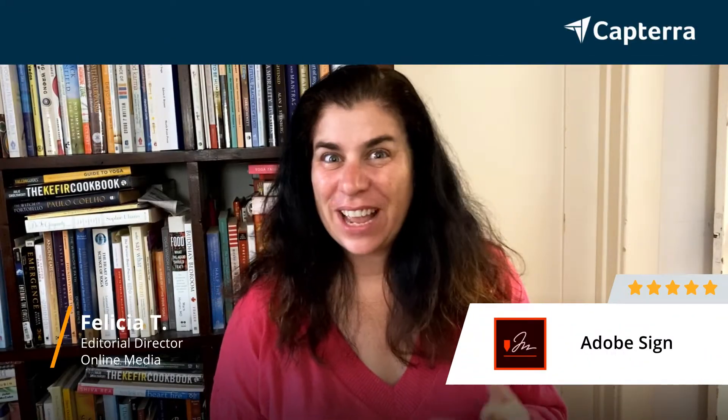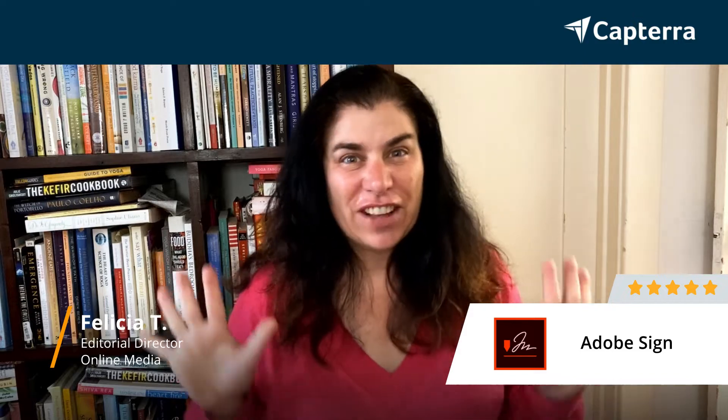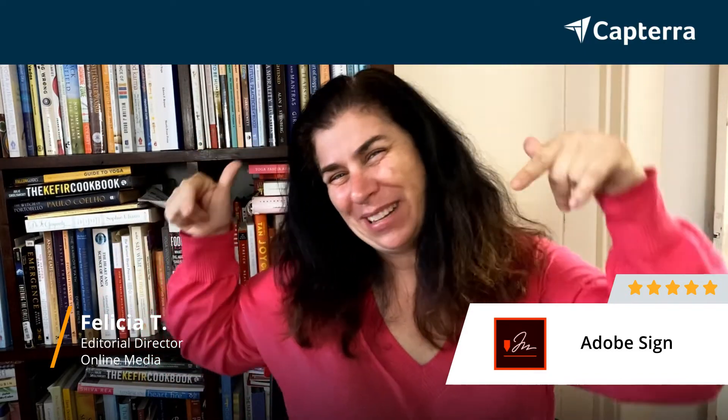Hi, I'm Felicia. I am an editorial director. I give Adobe Sign a 5 out of 5. And for more reviews like this, please click below.